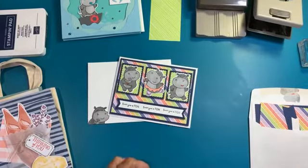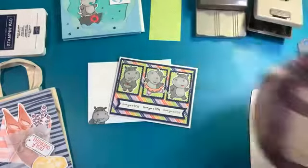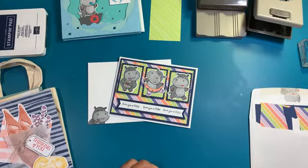Good evening. We'll wait for folks to get notified and hop on here, and we will make this cute card with some new celebration product that's coming. A lot of fun. Good evening everyone, thanks for joining me. I want to show you Paper Pumpkin this month - it's so much fun.